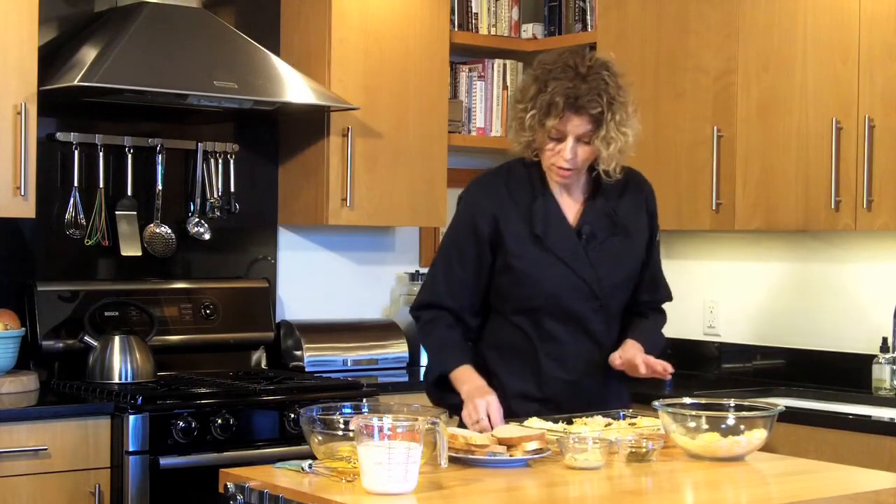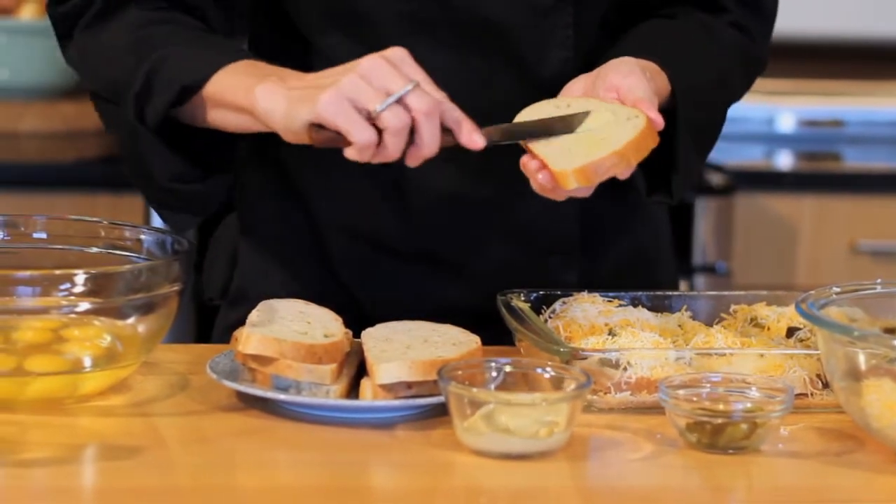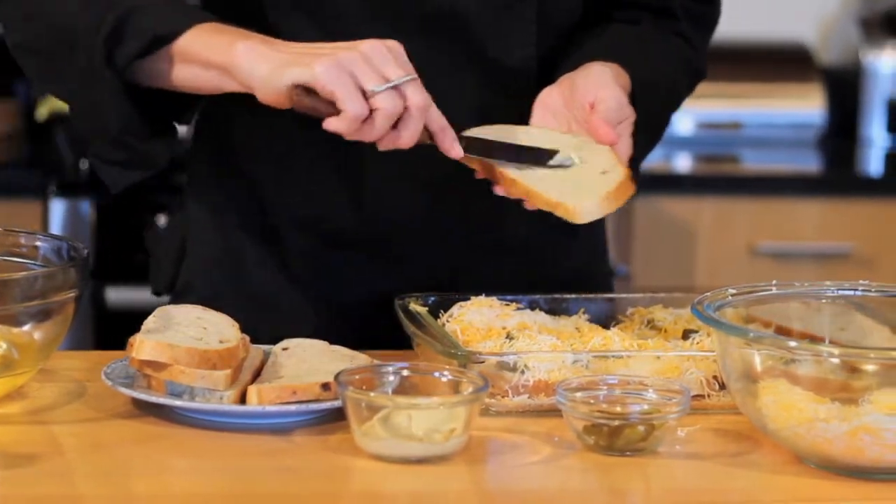Next we're going to top with another slice of bread. Spread just a tad of mustard on each side and then top. We're making basically little sandwiches.